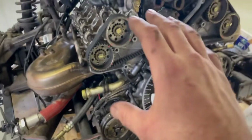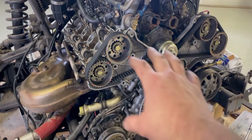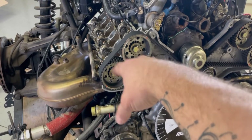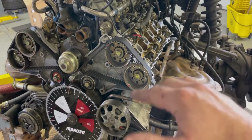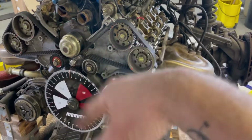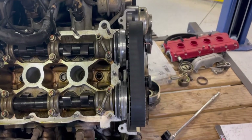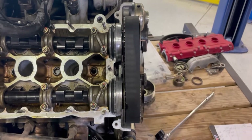Originally we had set top dead center with the degree wheel on cylinder one so we could find the degree on that side. Now for the other side you're going to have to set top dead center again on that bank because of it being a flat plane crank. So after checking the degrees on the cams on that side...